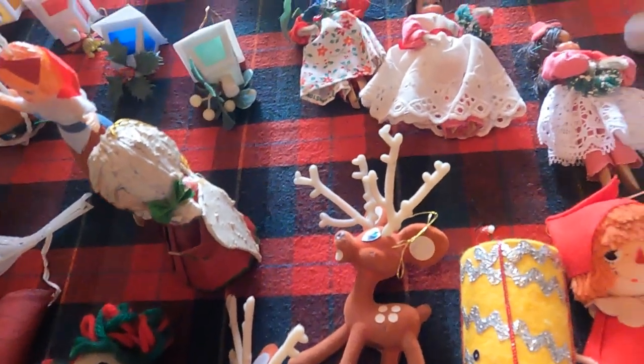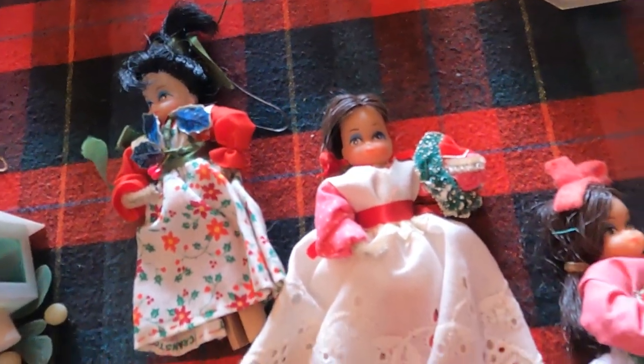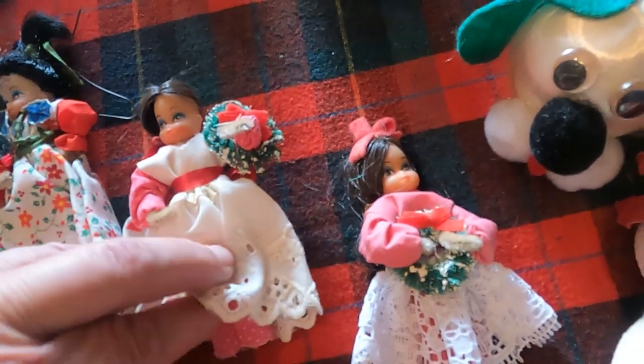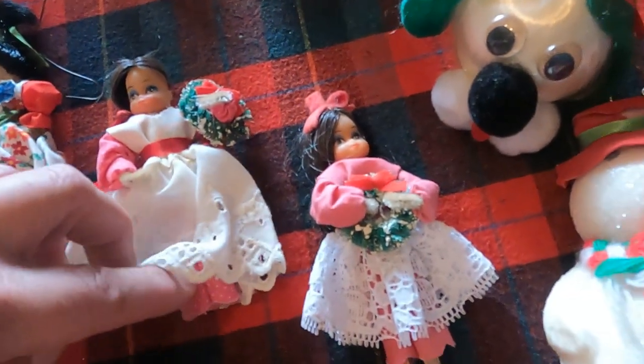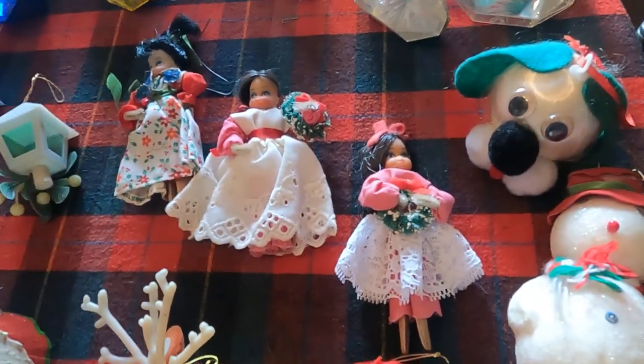And then there are these little Dawn dolls — little decorated Dawn dolls. You pop the heads off of Dawn dolls, which were tiny little Barbies, and put them on a clothespin and dress them up as ornaments.